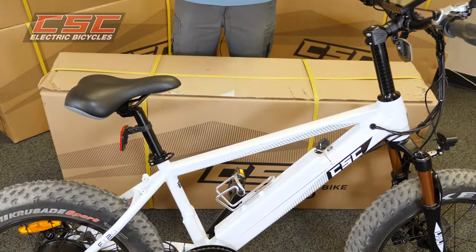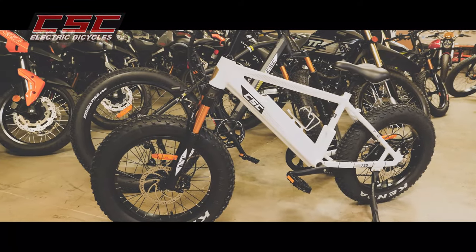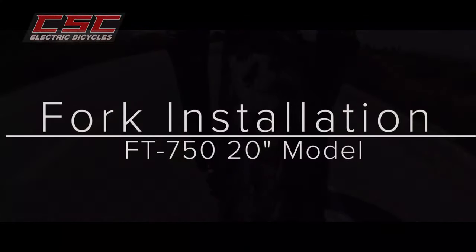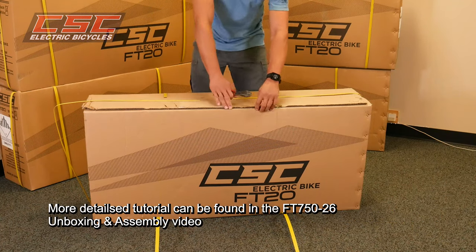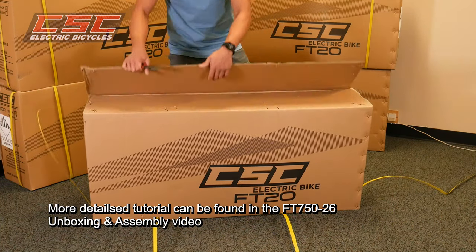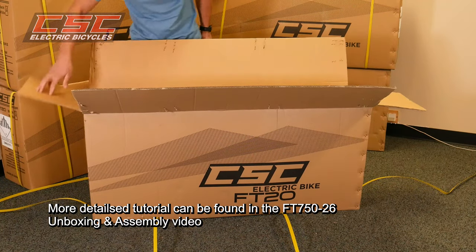Hey guys, Joey Ducat here with CSE. In today's video, we're going to go over one of the most requested procedures based on your phone calls and emails: how to install the front end on your small wheel 20 inch FT 750. In this video we will mainly focus on the front end. For a more detailed tutorial, please refer to our 26 inch FT 750 unboxing and assembly — link in the description below.